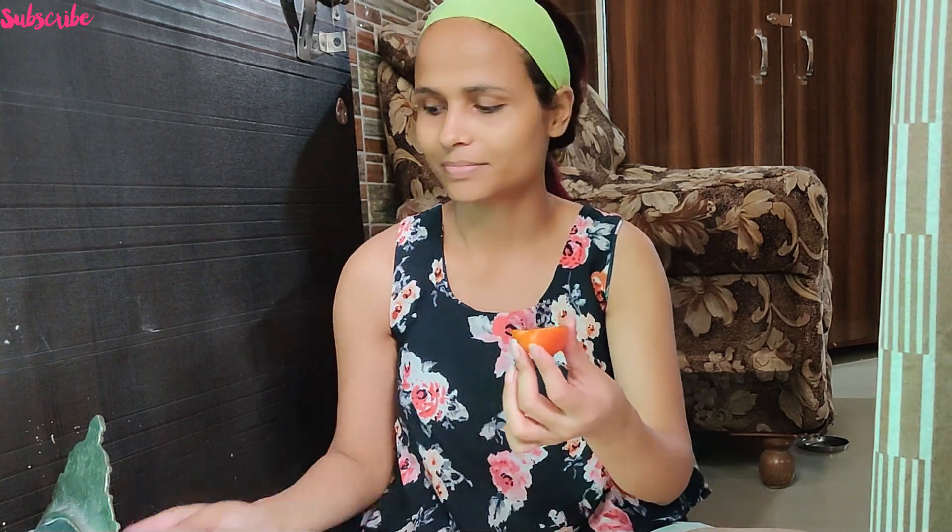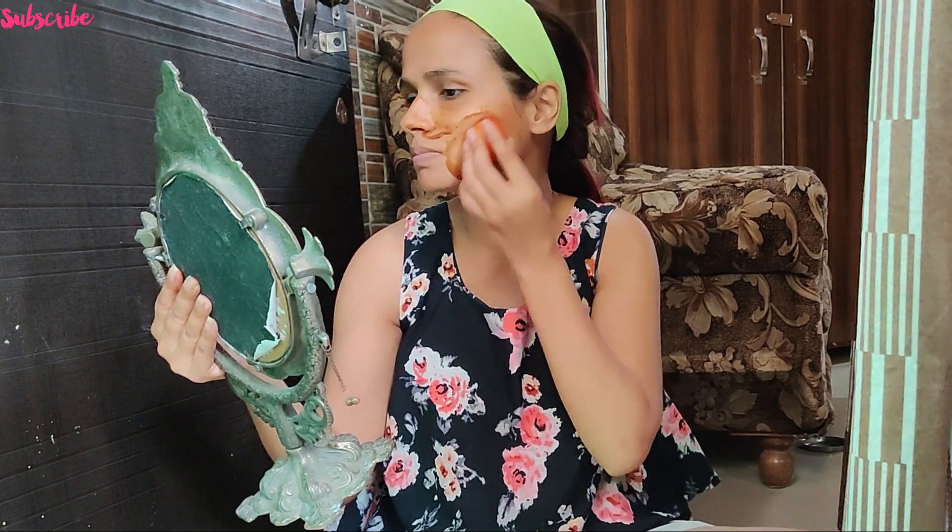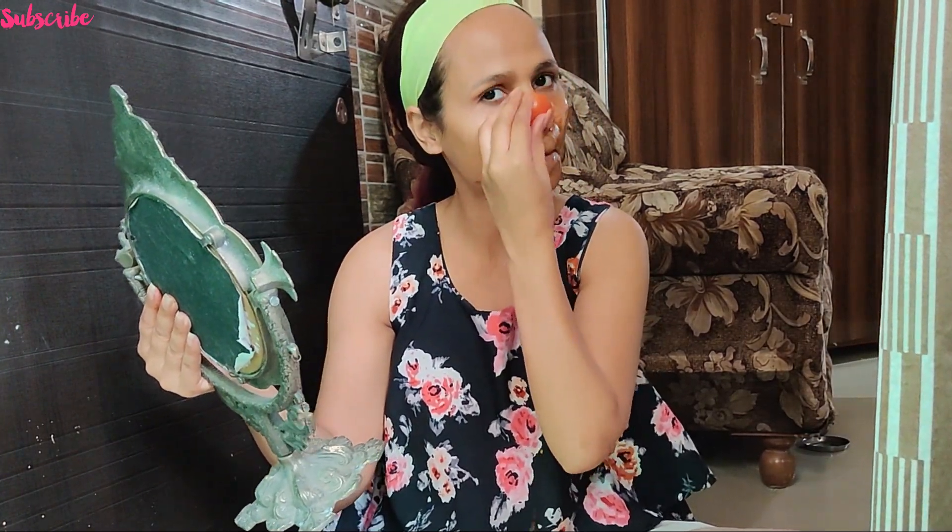Tomatoes have many benefits. They contain vitamin C, so they make your skin healthy, clean, and radiant. They help repair dry and damaged skin, reduce excessive oil in the skin, and help reduce large open pores.